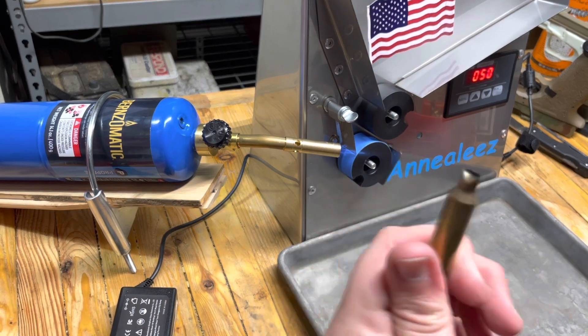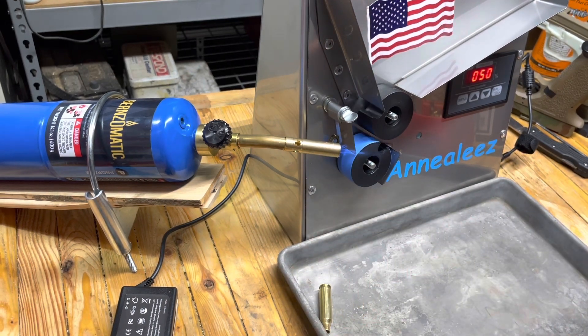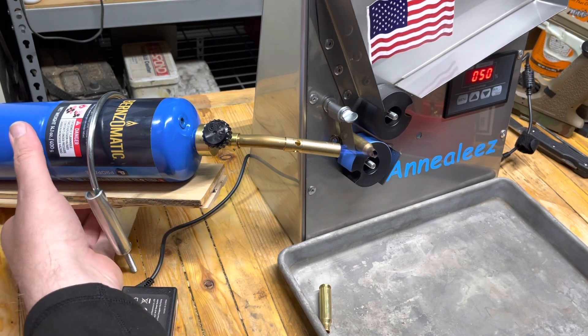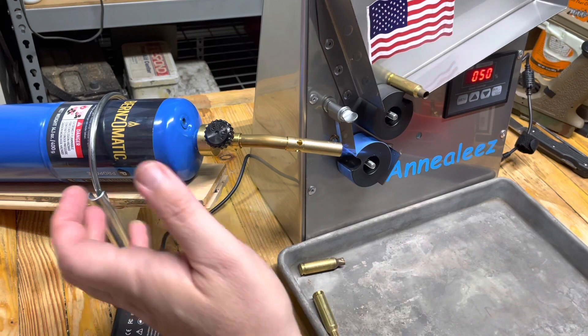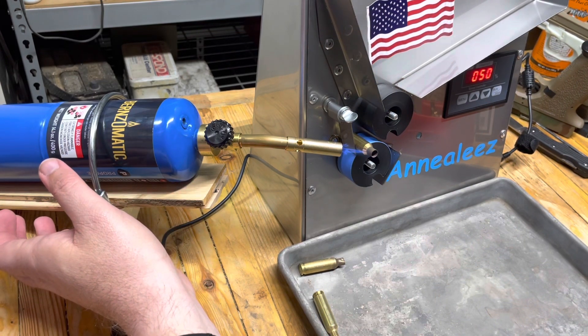Let's practice on this smasher right here. This is mixed headstamp brass that we'll probably be chopping into 8.6 Blackout. We need to be a little closer and a little slower. It did not get red hot, so let's slow it down.